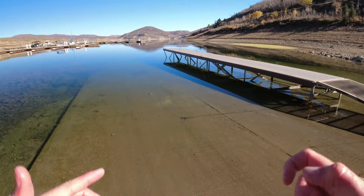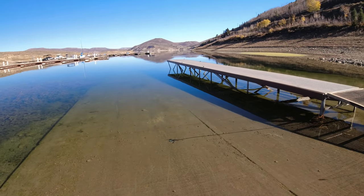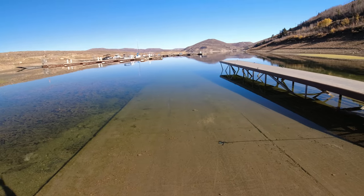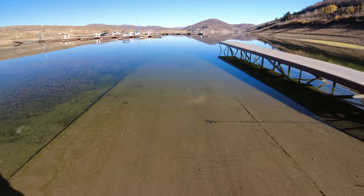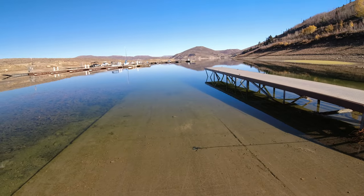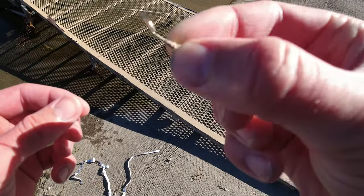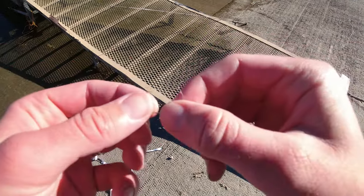Guys, that was crazy — 19 inch rainbow trout, wild! I have to check my Fish Brain app to see if that's my PB. That thing was a tank, beautiful rainbow trout, 19 inches — what a stud, probably four to five pounds. That's almost better than catching those kokanee salmon! It put up such a good fight. Alright guys, I want you to check out my hook — look at that, it's completely bent. That's what he did to my hook. Never seen anything like that.